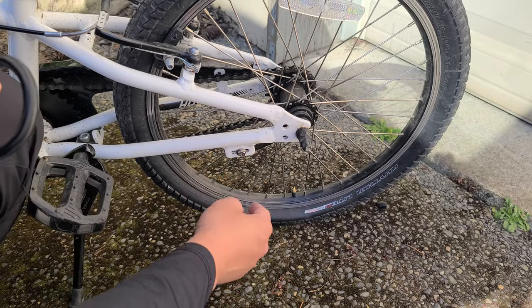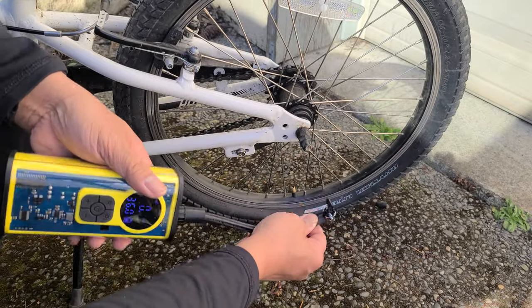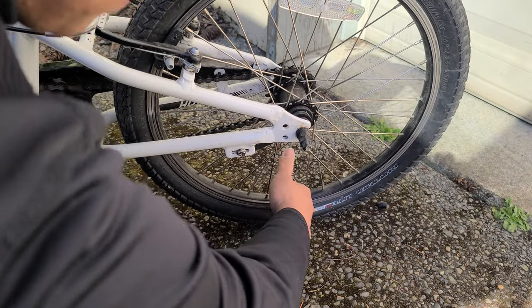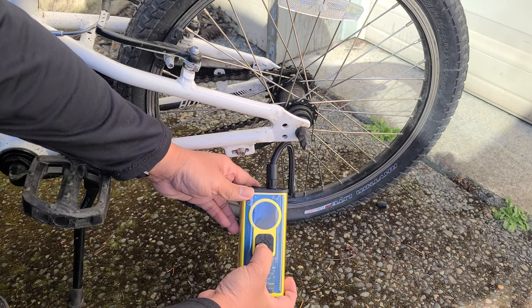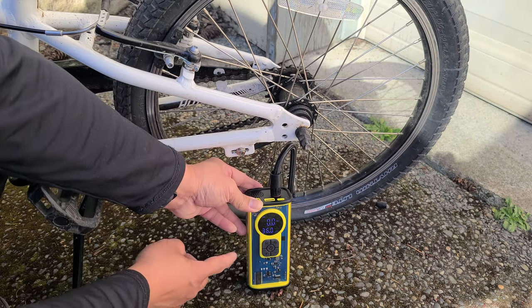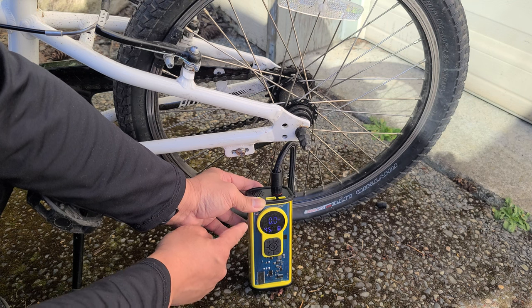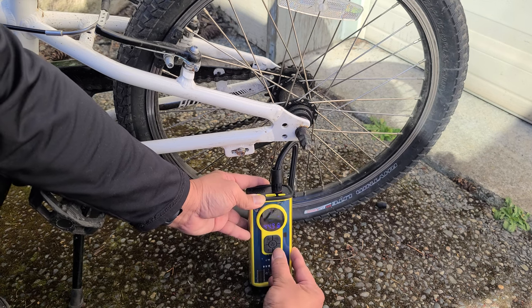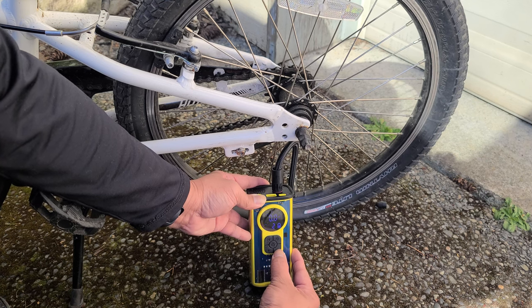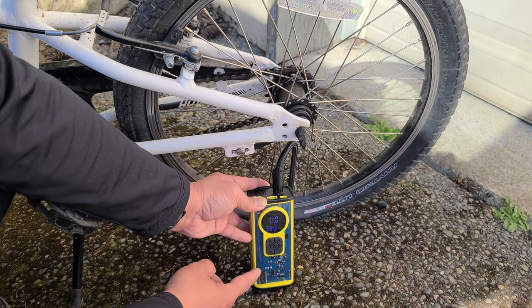Here we have a bike tire. The PSI on this one is 35. We're going to go ahead and take your nozzle, plug it right in, and lock it into place. Turn on the unit. Right now we're on automotive — we're going to go ahead and change that to bicycle mode. The default value is 45 PSI. We're going to go ahead and change that to 35. Let it blink three times to save, and go ahead and press start.